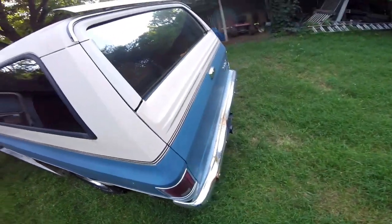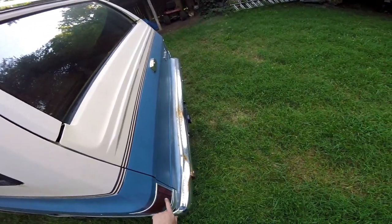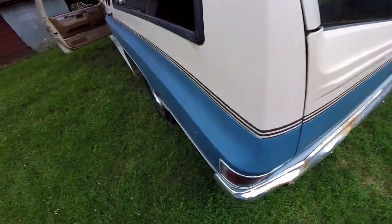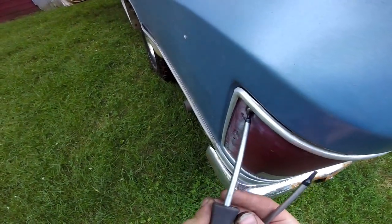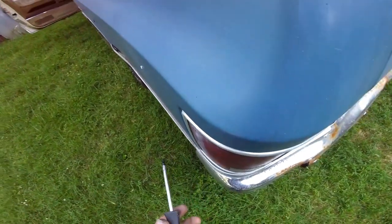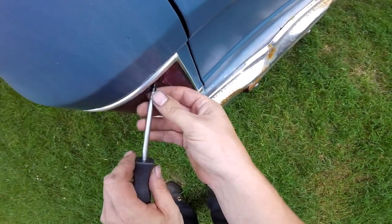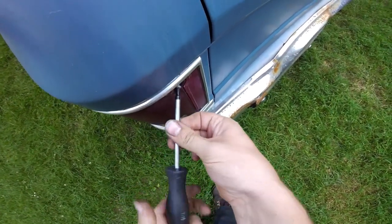To do your taillight, brake light, and reverse light, you have to take your lens off - that's also Torx screws, a T15, and there are four of them. I'll go ahead and pop those out.